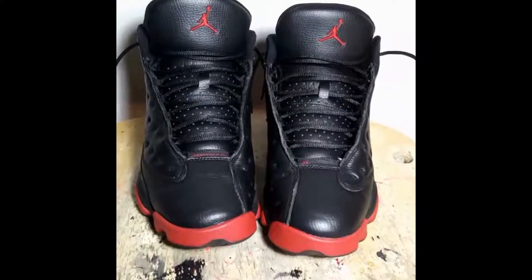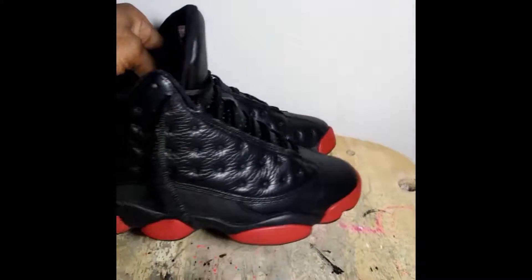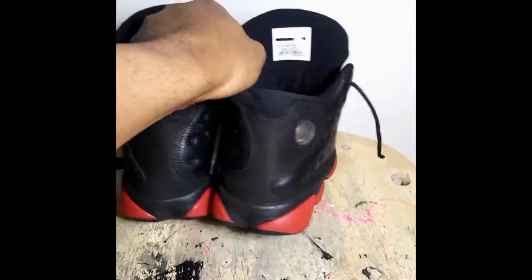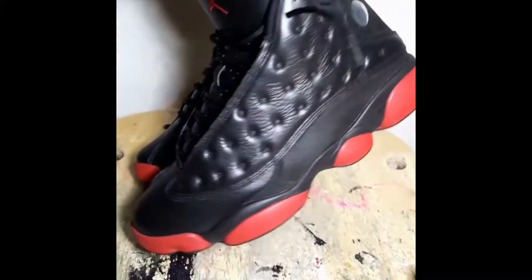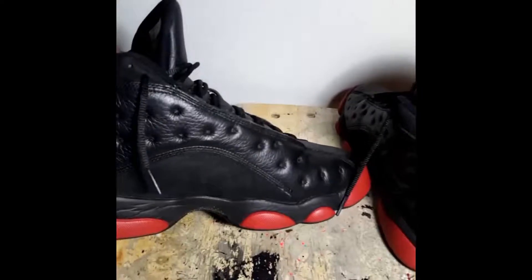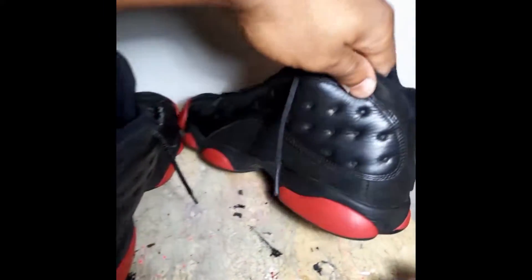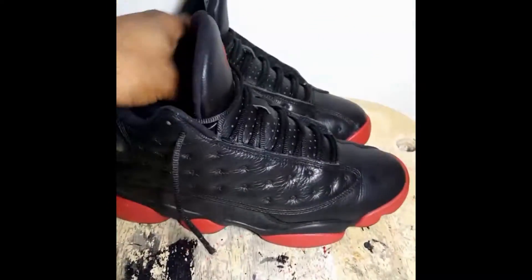Gonna get these lace balls out and then I'm going to show you the final product of everything being done. Everything is done — shoe has been deep cleaned, the toe boxes got the creases taken out, stripped the whole shoe, all the leather parts repainted black, refinished them, got the scuff and scrape marks out of the leather. If y'all need any work done, message me. Also did the suede treatment — look at that suede.